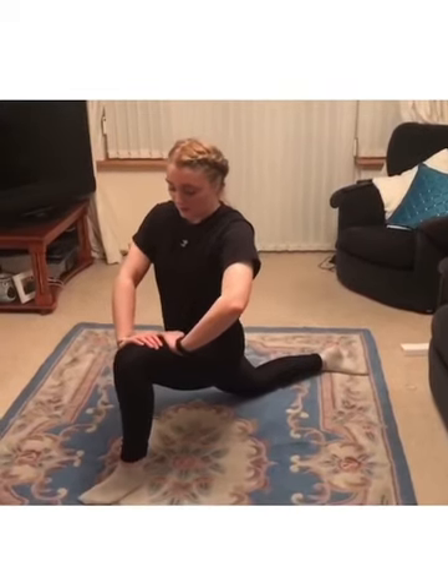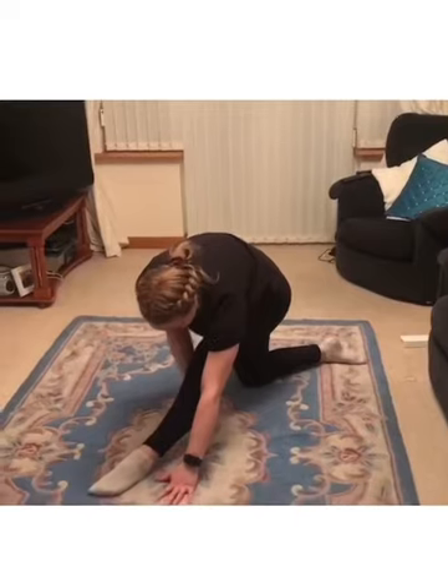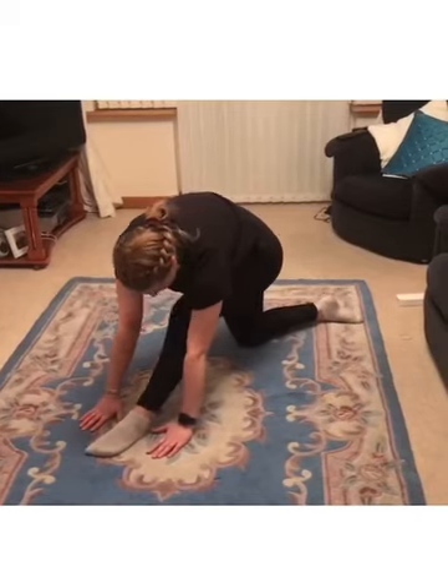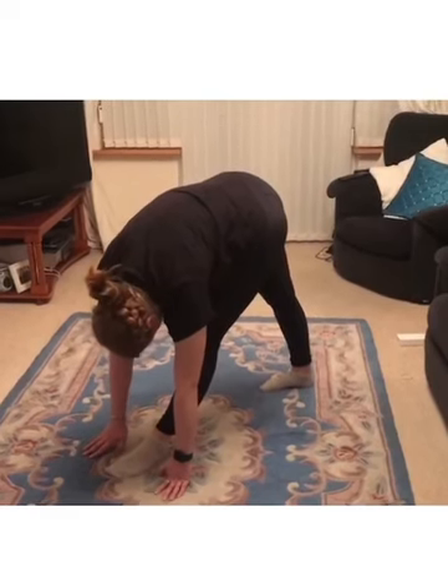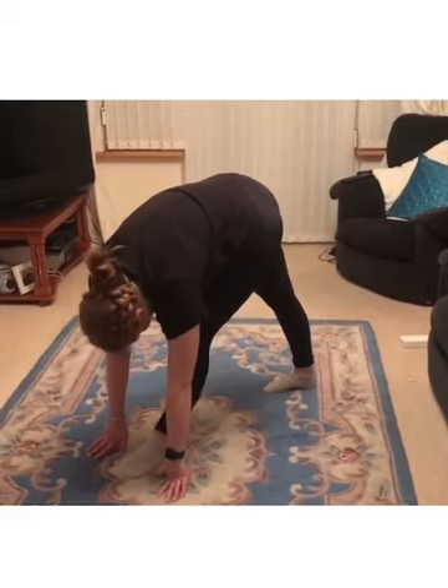Now we'll do the exact same with the other leg, just going through a bit quicker. Foot out as far as you can, pushing forward as much as you can — three little pulses. Then front leg straight, lean all the way over — you should feel it up the back of your calf. Then two straight legs, keeping your head in line with your shoulders. And you can go into full splits if you want to be extra bendy.